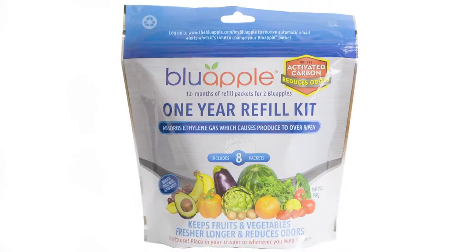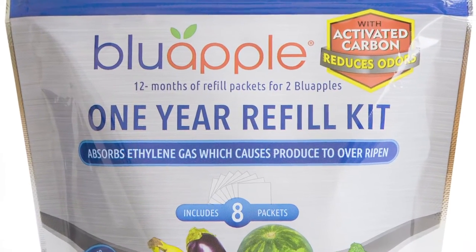Once you're done with this, you open it up and this little packet can be emptied out into your house plants or your garden because it's good fertilizer. Then you return to the store and buy a Blue Apple refill kit which will have a brand new packet.